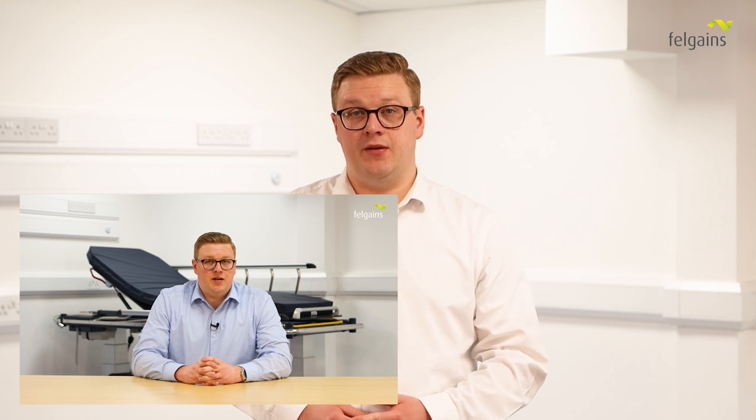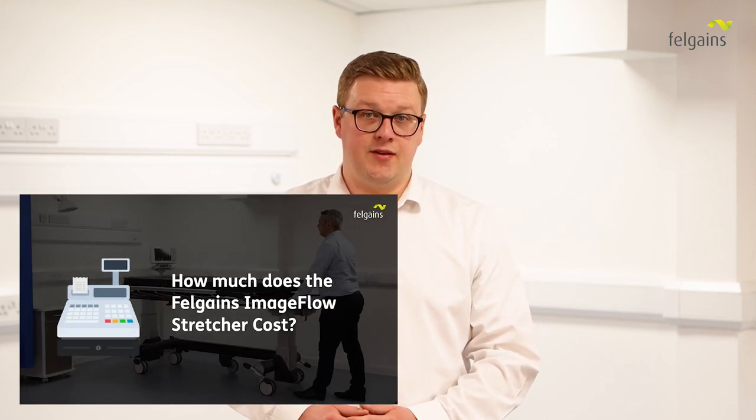The ImageFlow stretcher costs around £10,000. We have a separate video that explains this in more detail — you can find the link to this in the description.